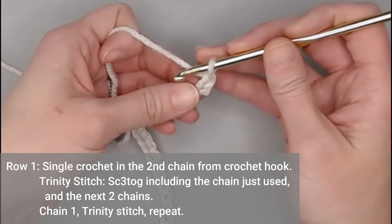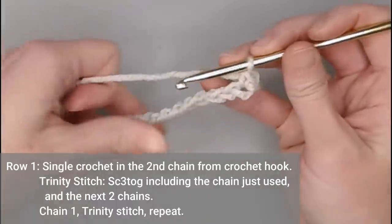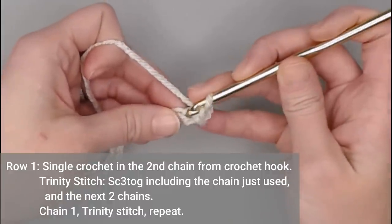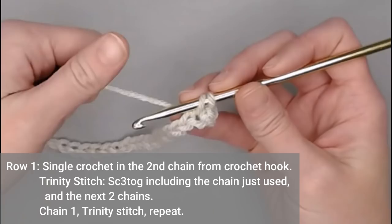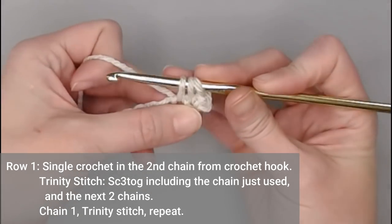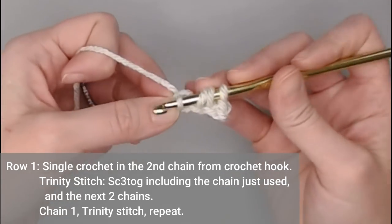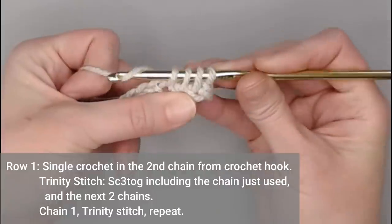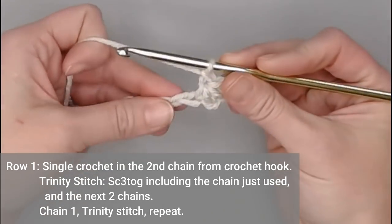To begin row one of the trinity stitch, single crochet in the second chain from your hook. The next stitch is a single crochet three-together: reinsert your hook in that same chain, yarn over, pull through. Insert into the next chain, yarn over, pull through. Insert into the following chain, yarn over, pull through — you should have four loops on your hook. Yarn over, pull through all four loops. Chain one, and repeat.